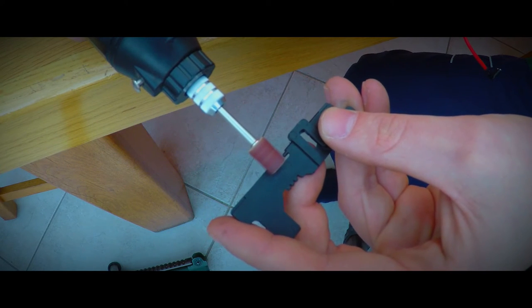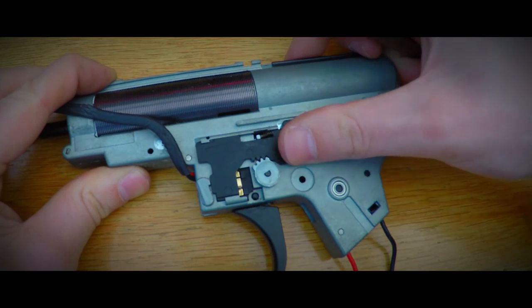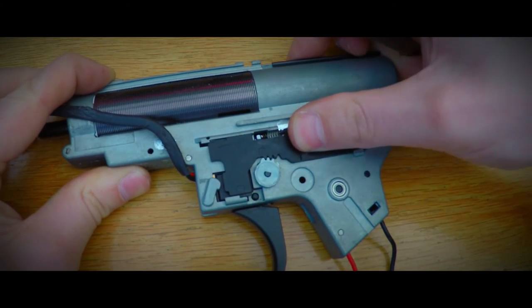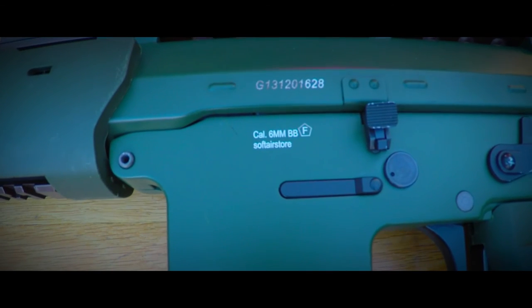Once finished removing the bit, the selector plate can be placed back. Notice how the little piece sticking out does not change position if you switch between safe and full automatic? That's a correctly done semi-auto modification. Now let's assemble and see if this gun works like it should.